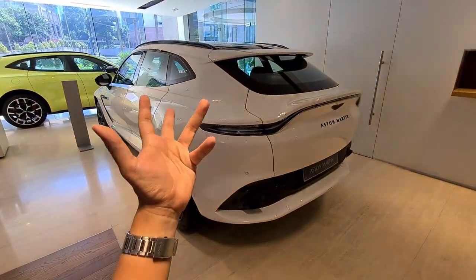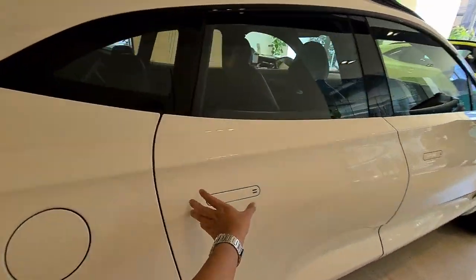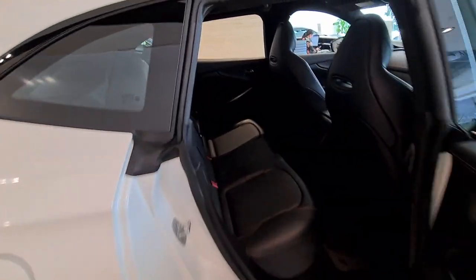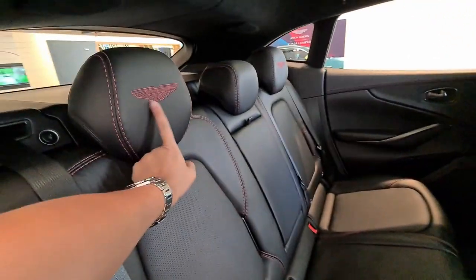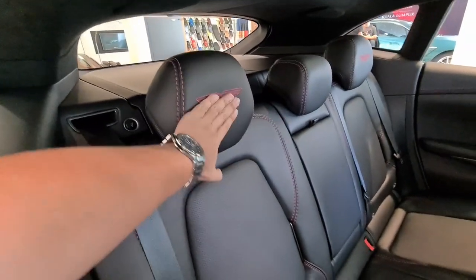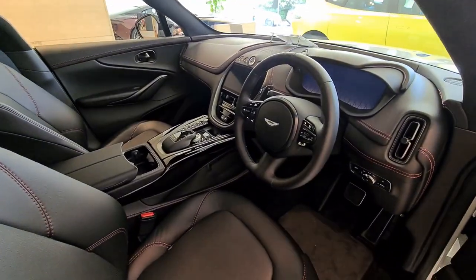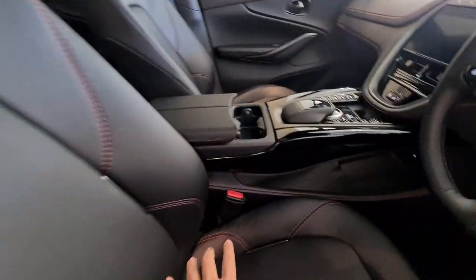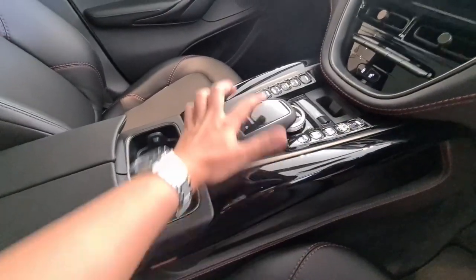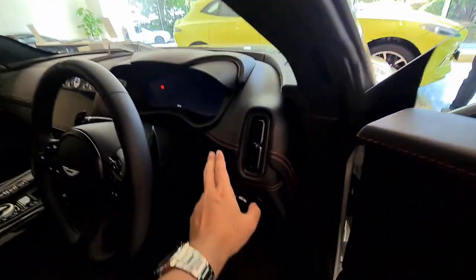Inside, the seats and interior are all black, contrasted with what they call Chancellor Red stitching, with the Aston Martin logo embroidered on the headrests. At the front, it's an all-black interior with contrast red stitching, and this center panel here is finished in gloss black. The overall color theme in this car is very much black and white, but with hints of red throughout.